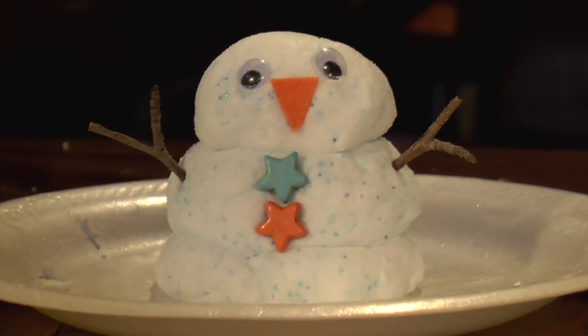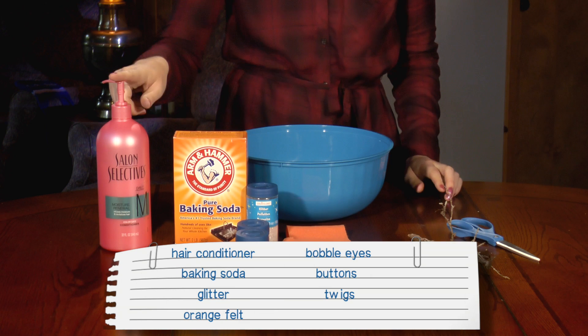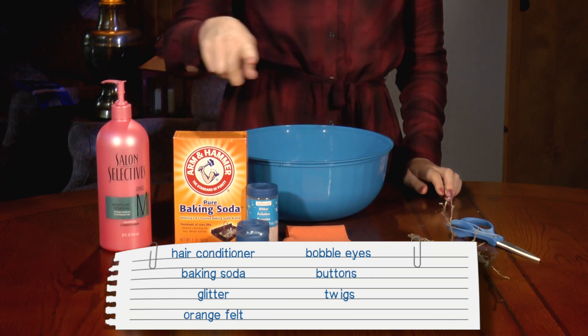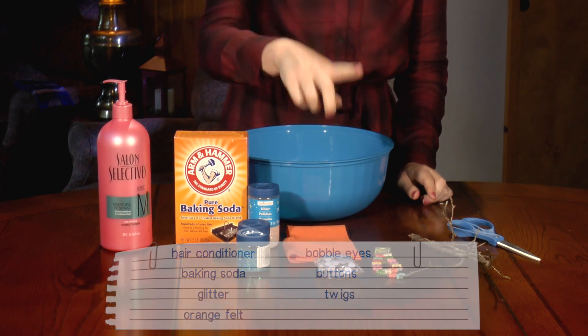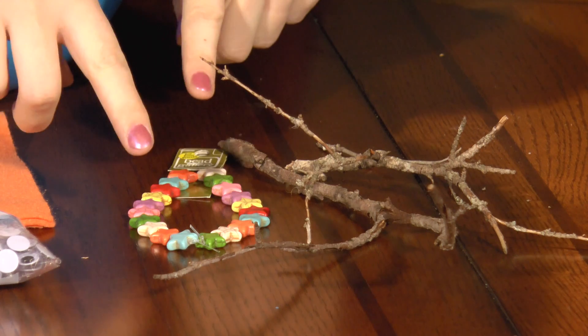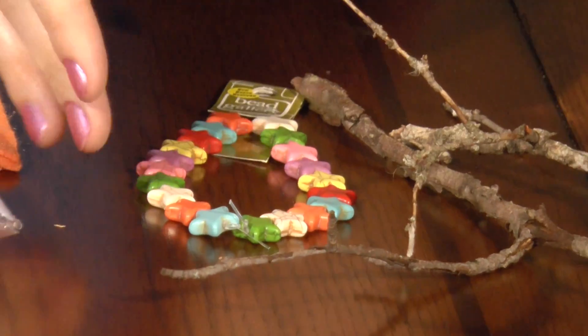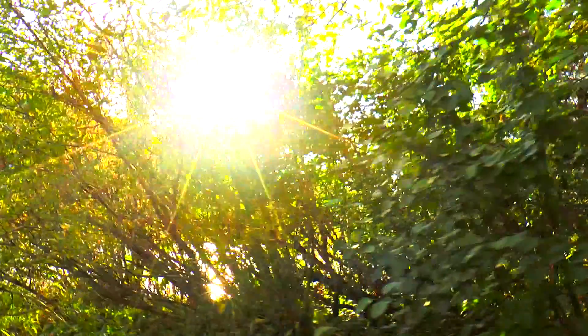Our snow, however, is made out of hair conditioner and baking soda. And unlike real snow, it doesn't melt. So let's get started. Here's what you're going to need: hair conditioner, baking soda, and glitter. I'm going to make snowmen with my fake snow, so I have orange felt for the nose and bobble eyes for the eyes. I also have stars for buttons on my snowmen, and I picked up some twigs from outside to use for the arms.